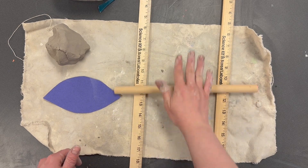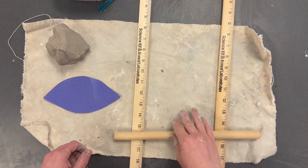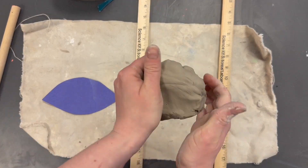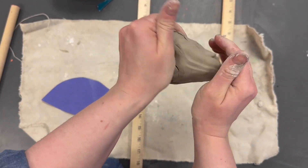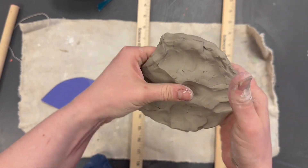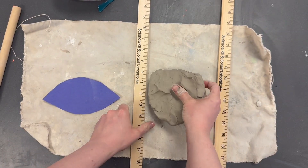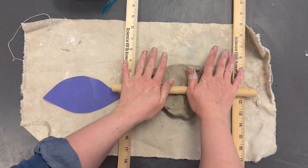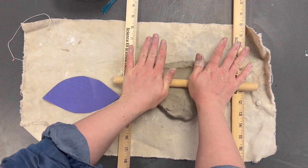Set the slab rollers up to the sides of your placemat and put your clay in the middle and roll it — this will keep it at an even thickness. Take your clay ball and before you roll it, flatten it a little like a pancake, just a bit. Then take your rolling pin and go forward and backwards starting in the middle.